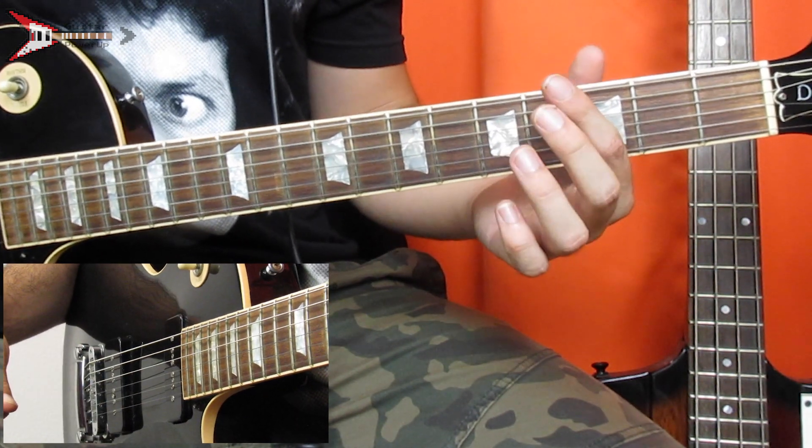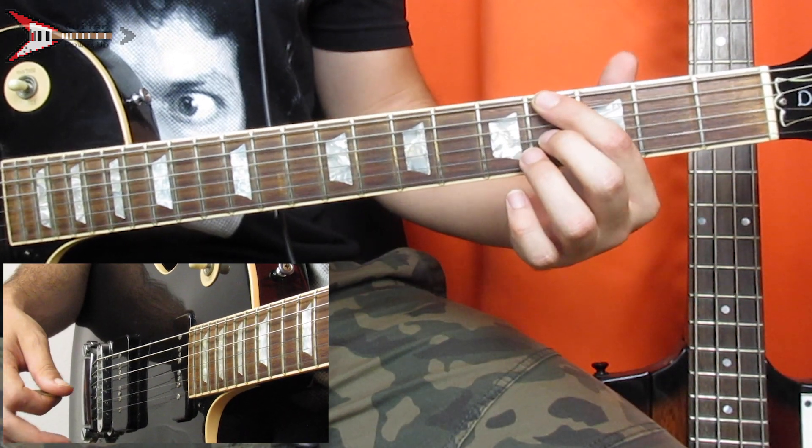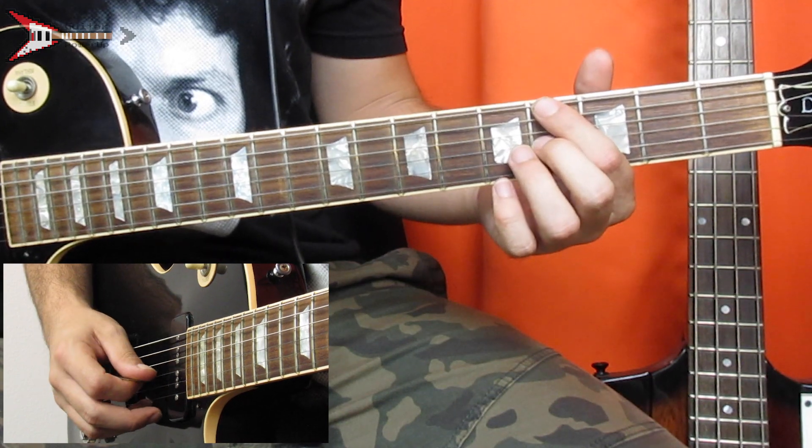Then place your pointer finger on the fourth fret of the low E string, and your middle finger on the fourth fret of the G string. Pluck the low E string once, and the G string twice.